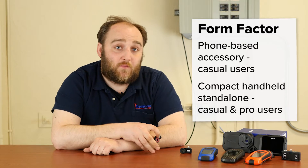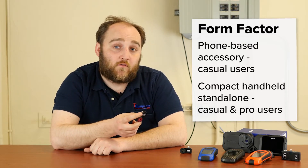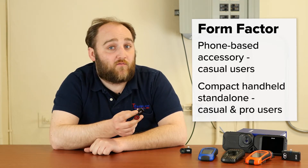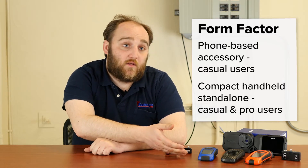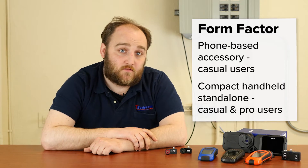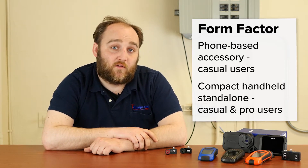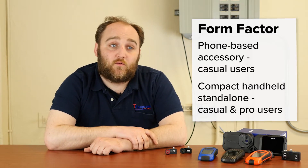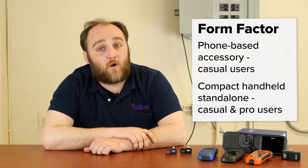The first thing to consider is what kind of form factor camera is best for you. We have thermal cameras that plug into your phone, which are excellent for hobbyists, homeowners, or anyone who's going to use a thermal camera for just a few limited cases. We also have small handheld units which are good for technicians, anyone working in a more industrial environment, or anyone who needs to use the camera on a more regular basis, save images, and perhaps generate reports.